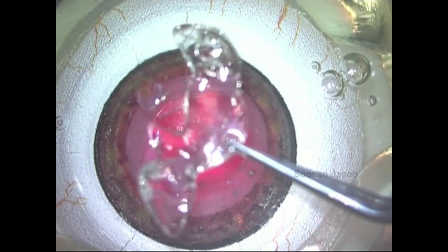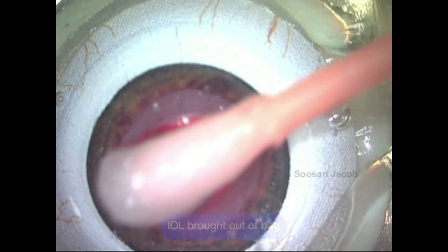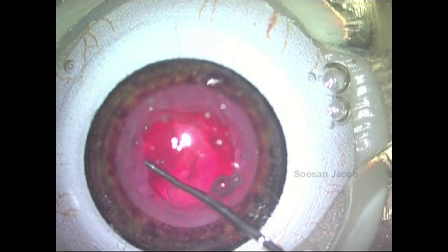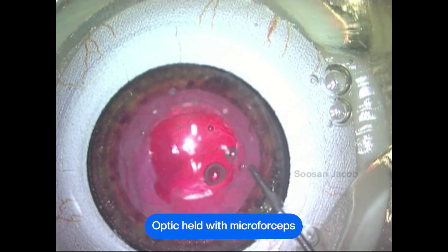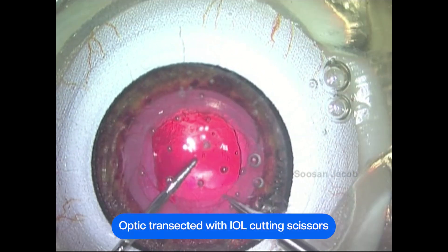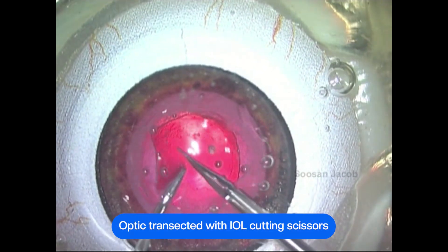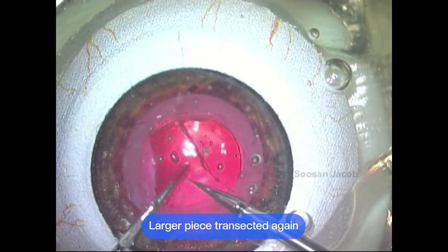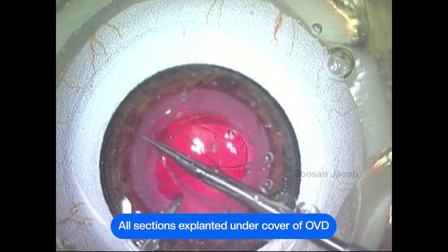The Vionico eye model provided me the perfect setting to be able to practice this safely outside the eye and do it a few number of times, so that when I am faced suddenly with this situation in the human eye, I am not unprepared. What simulators allow you to do is help you build your surgical skills in such a way that you are more prepared when you are actually in the surgical suite operating on your own patient.